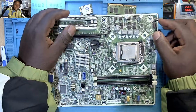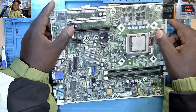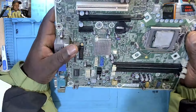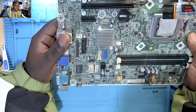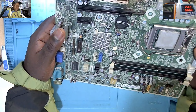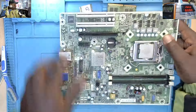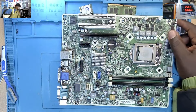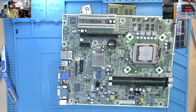Hello everybody. Today we have a job. We have a CPU and this is a motherboard for a CPU. I have removed the motherboard and this is the CPU.